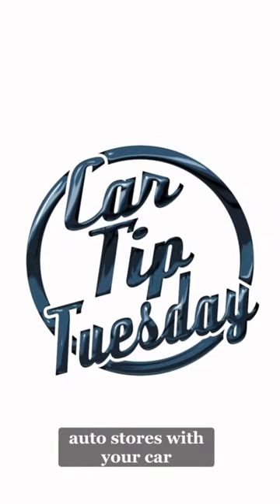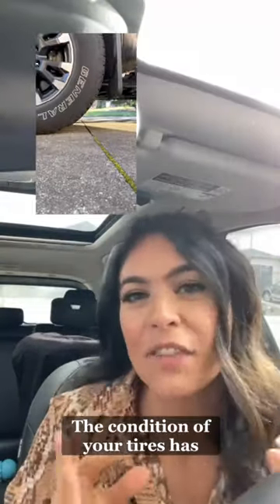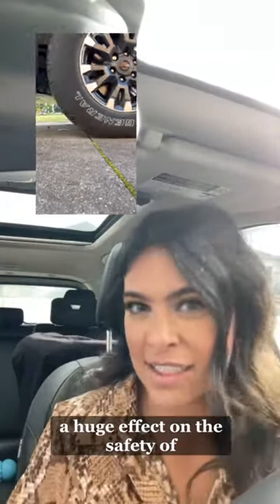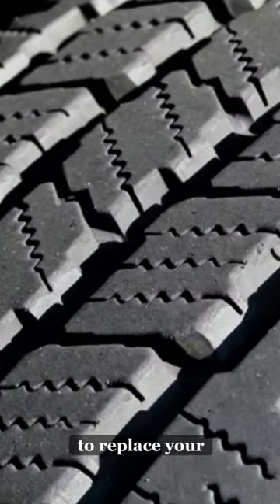Coming to you from Performance Auto Stores with your Car Tip Tuesday Tire Tread. The condition of your tires has a huge effect on the safety of your vehicle. Checking your tread depth is the best way to know when it's time to replace your tires.